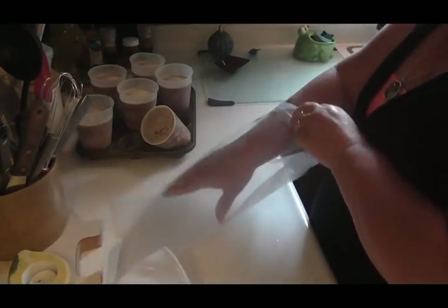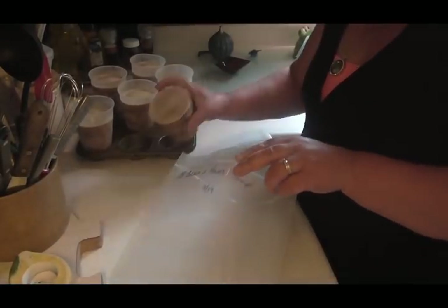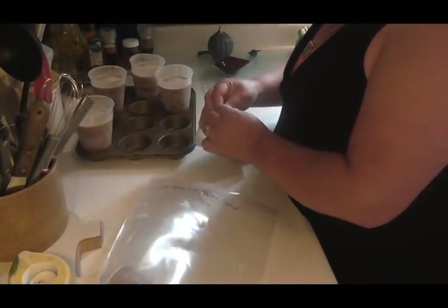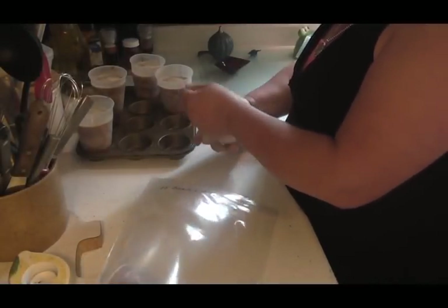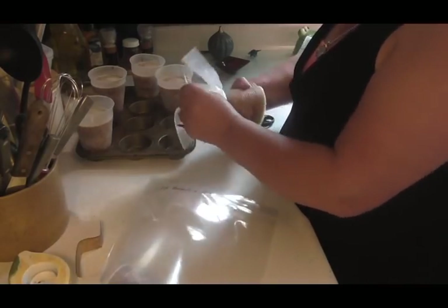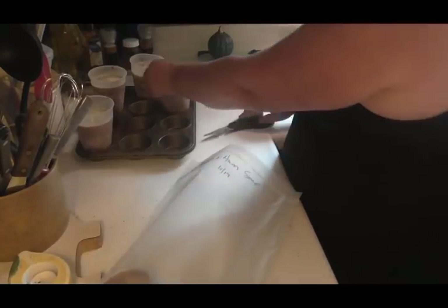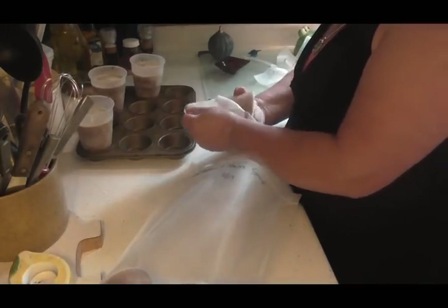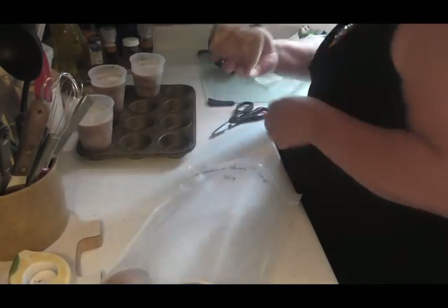I take my Ziploc bag and just set those in my Ziploc bag. When you take them out, this is a little bit easier — you just cut that and peel it right off there. Perfect. I just slip down the edge, peel it off, and it comes off real easy.